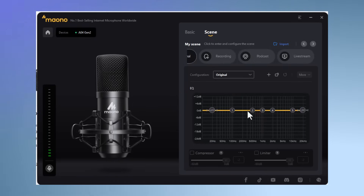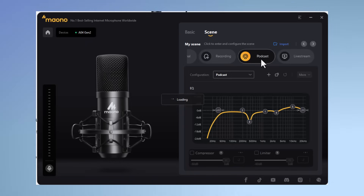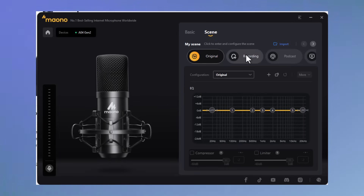Takes a moment to load, and bingo — we're right back in business. And one other bonus: we can also import scenes. Real quickly, let's see what happens if we switch to recording. Bingo, you can see it's got those set up for us. Also podcast, live stream, and back to the original.